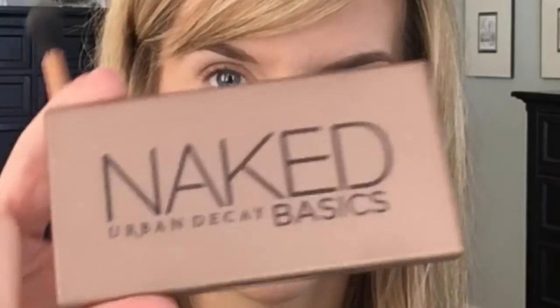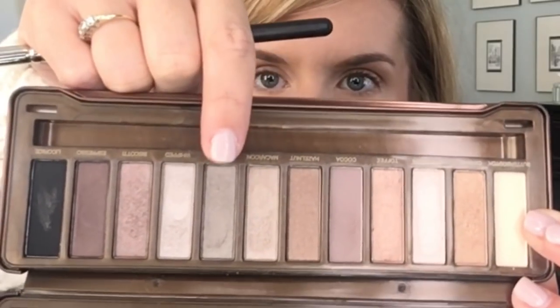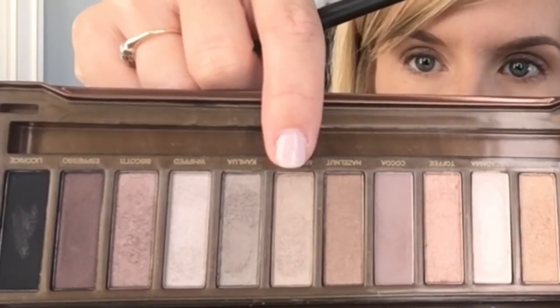First, I'm taking my Naked Basics palette and using Naked 2 as my transition shade, just from my crease up to my brow bone to get a good warm transition. Then I'm going to take Kahlua as a good grayish, silvery color and pack it onto the lid about two-thirds of the way up — this is just going to be the basis for the whole look. You can use any similar colors; you don't have to use this exact palette. Next I'm applying Macaroon right above that Kahlua in windshield wiper motions for a gradient effect.